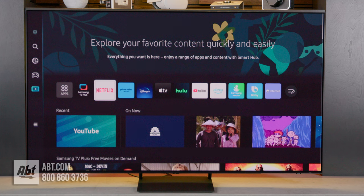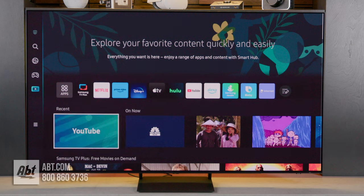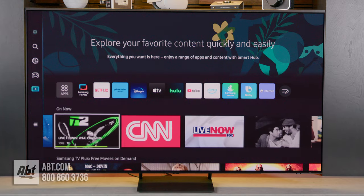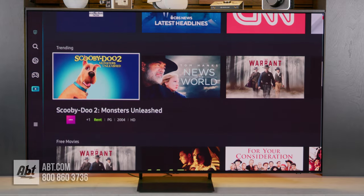Your homepage, otherwise known as media, is where you're going to find your apps, recently viewed content, and what's on now. If you scroll down, you'll see additional content broken down into categories and genres — some of it's paid, but there's plenty of free stuff down there too.